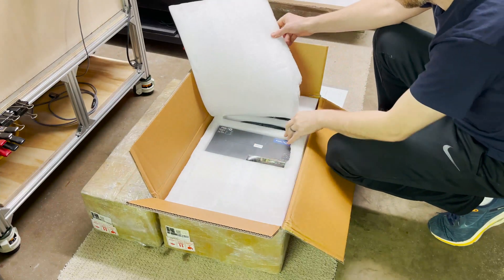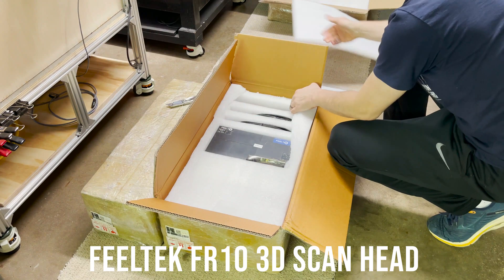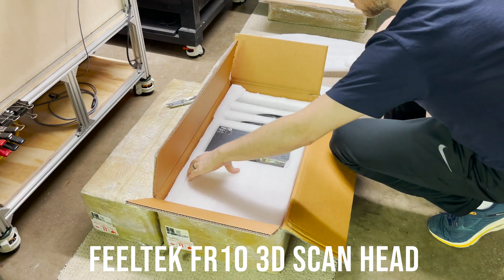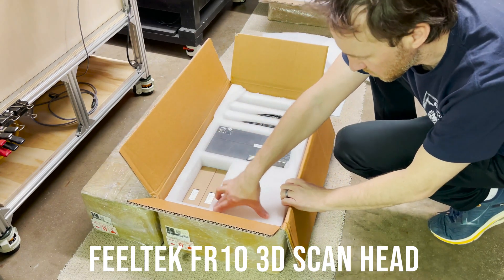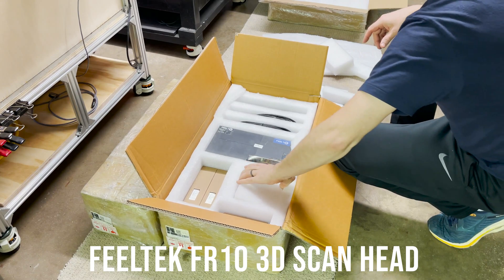The next box is the Fieldtech FR10 3D scan head. I'm really interested in doing some deep 3D engravings in aluminum for injection molds. I've seen some pretty good results come off the 2.5D heads using EasyCat 3, but the best results always seem to come off the Fieldtech 3D scan heads.